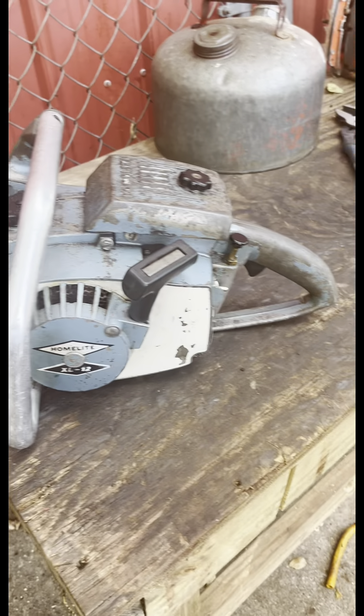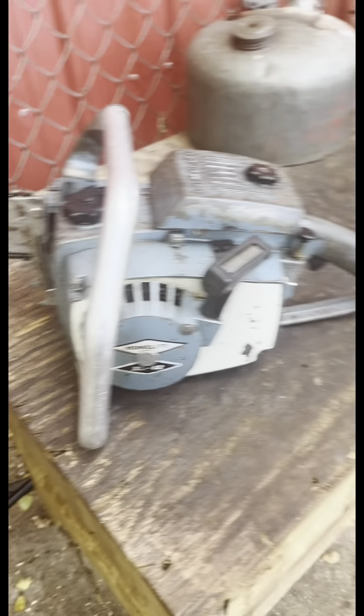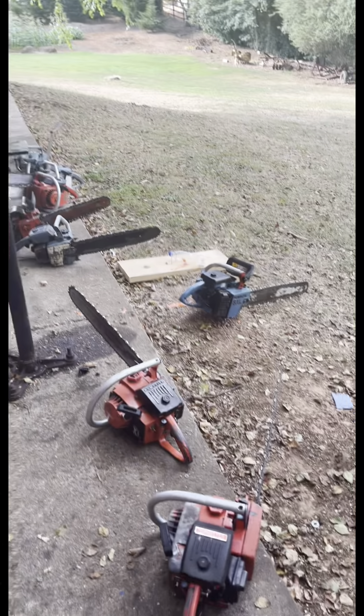Alright, this is my first video. It's going to be of the XL series evolution and competitors and whatnot.